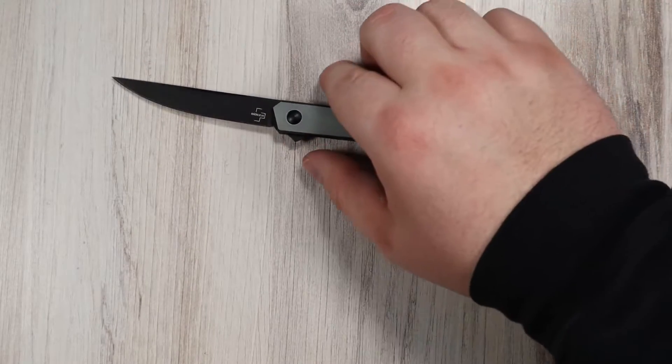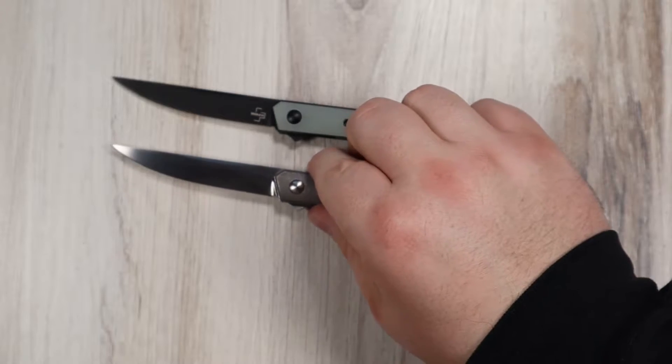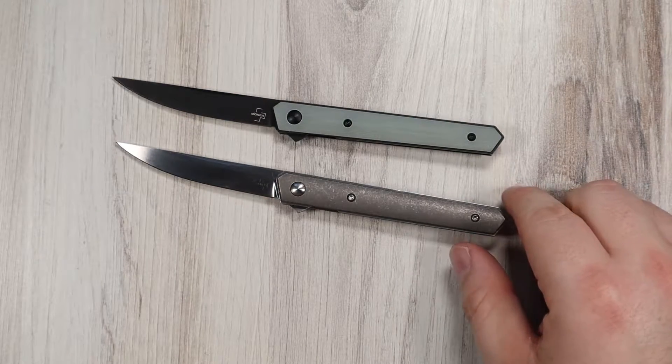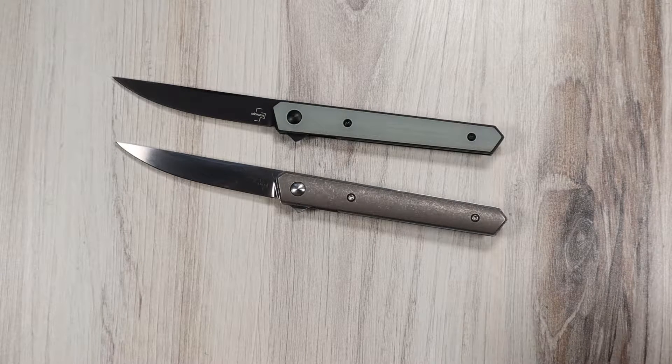I've got two of the minis here — one with jade and a black blade, and a stonewashed titanium-scaled version. We also have a Cocobolo wood version at the store, and that's really pretty. They're all available at the store right now at the filming of this video; links will be in the description. Cocobolo is now an endangered wood, so I'd imagine it's not going to make appearances on knives for much longer, which is sad, because it has a really nice deep color and grain.